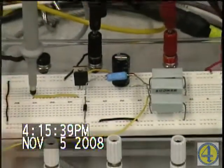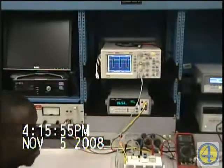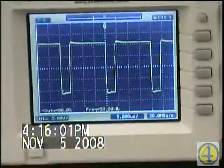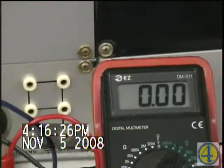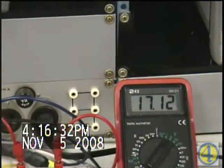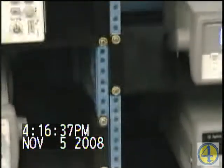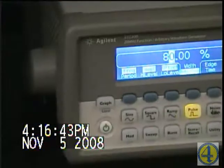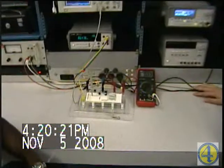Based on the duty cycle we can control our output voltage. As you can see on the scope, the PWM duty cycle is about 80% — 80% on and 20% off. The duty cycle is about 80%, so 80% of 17 volts is somewhere around 13. Looking at this meter, which is reading the output voltage across the resistor load, it's about 12 volts.